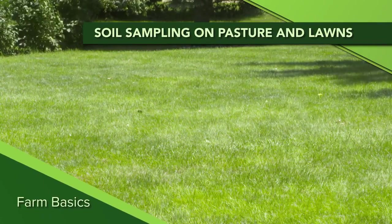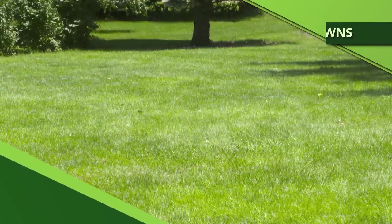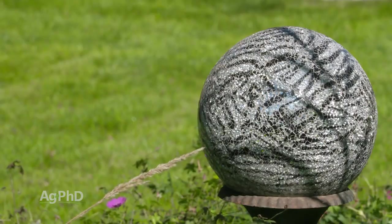During our Farm Basics time today we're going to talk a little about soil testing in some less common areas, like your lawn or your pasture. Alright, here we go Brian.